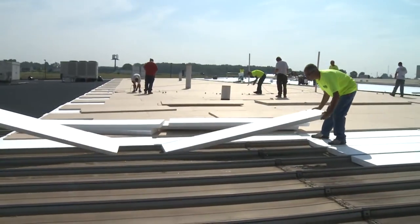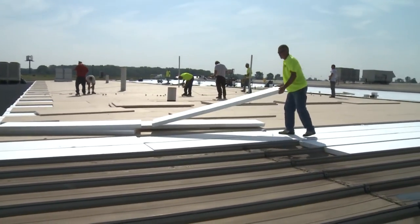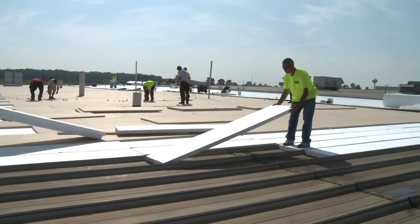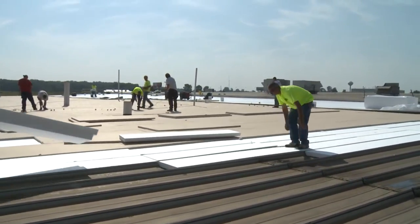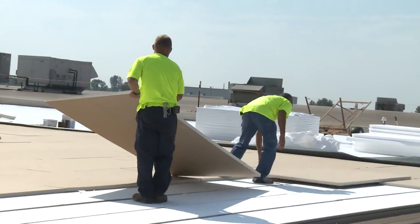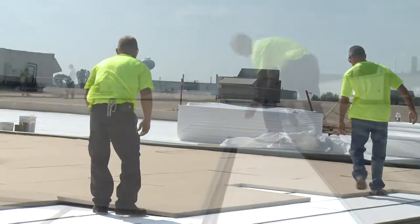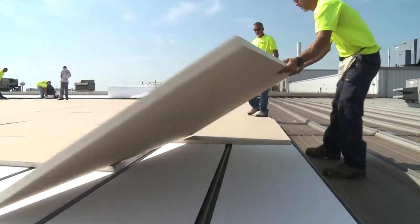The first step in a metal roof recovery system is to fill the flutes with insulation. This insulation is lightweight and durable and is cut to fit the flutes of your specific metal roof. Once the flutes have been filled, another layer of insulation is installed in a perpendicular pattern to add stability and create a smooth surface for the application of a membrane.